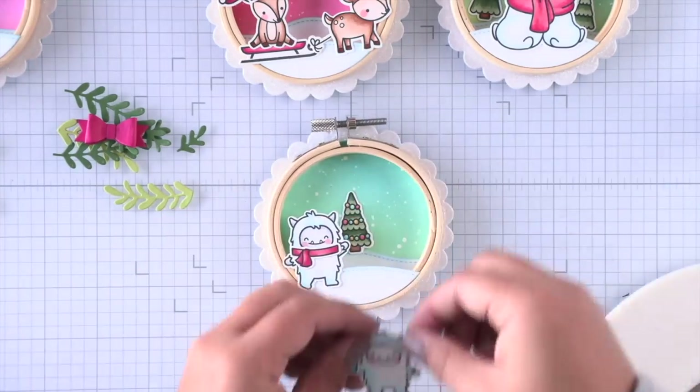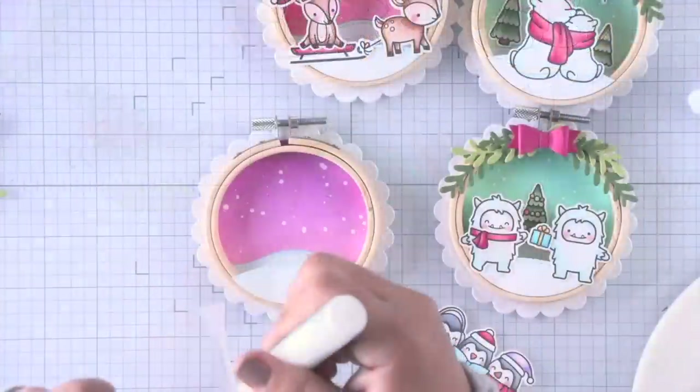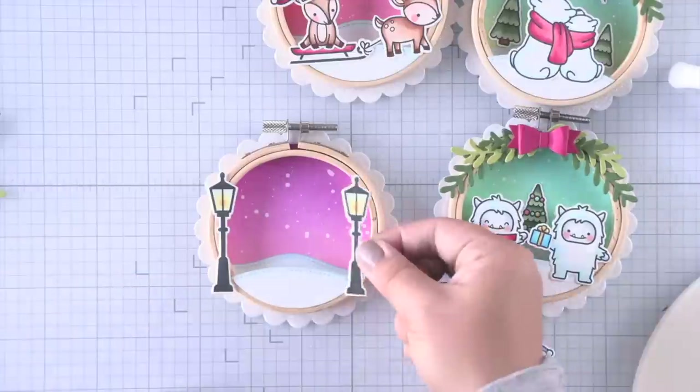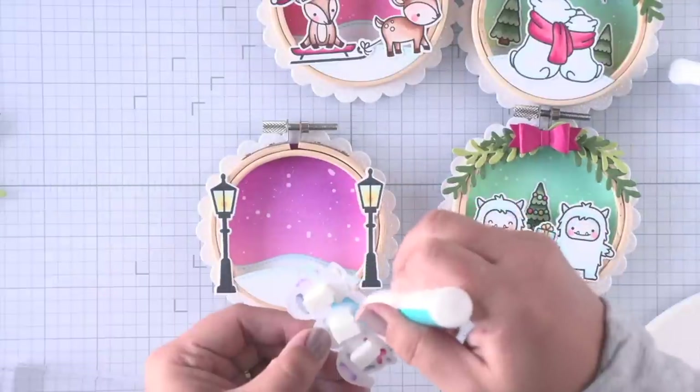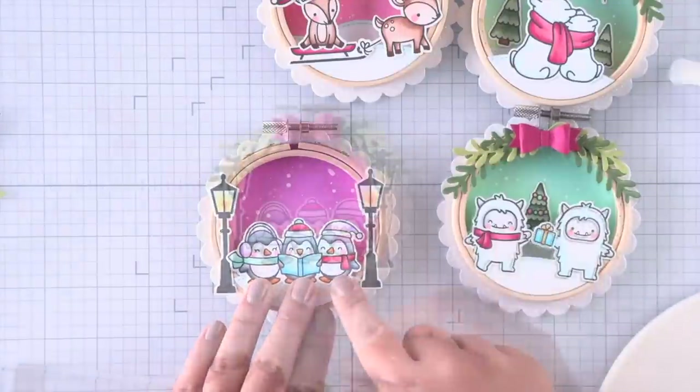And then we'll work on these Yetis. There's just a simple tree in the background and then the Yetis have their scarves and presents in hand. And I think this one's got to be my favorite — I just love the lampposts and these three little penguins singing their Christmas carols.